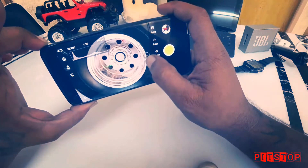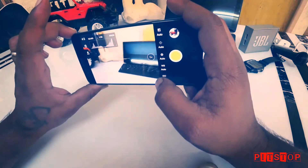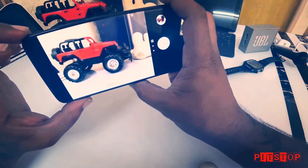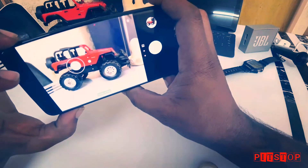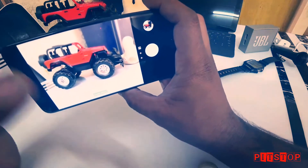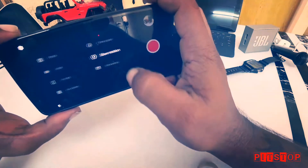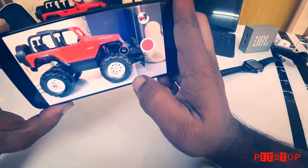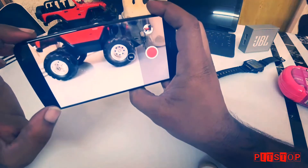Other camera modes include portrait mode, video mode, and depth effect. The tap-to-focus is really good — it blurs the background beautifully. There's also time-lapse mode and slow motion. Slow motion is at 720p, not 1080p or 960fps. Overall, the camera on this phone is the best, close to the iPhone 7.